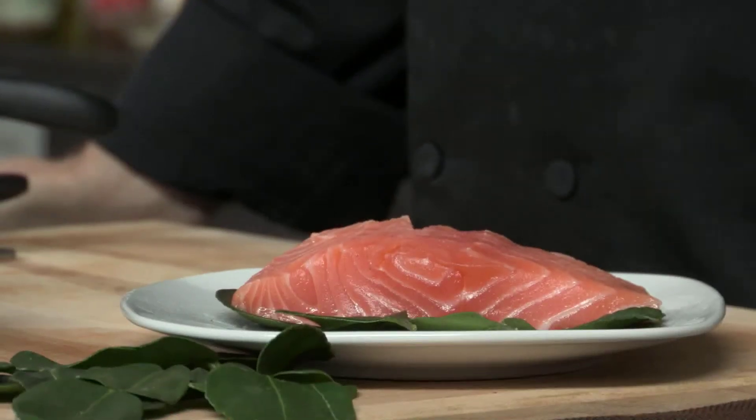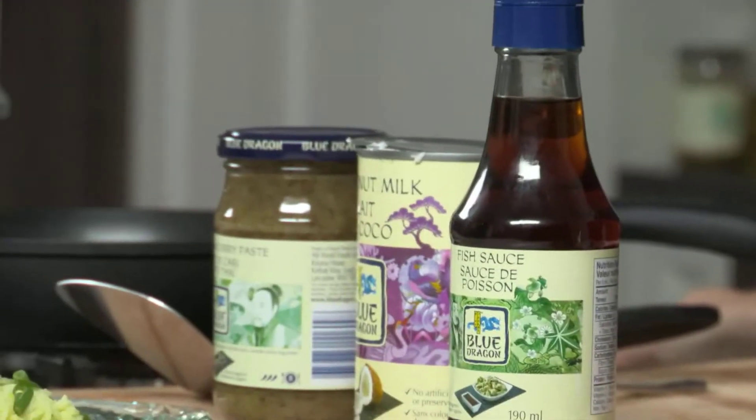I'm going to show you how to make a steamed salmon with a Thai green curry sauce. So let's get started.